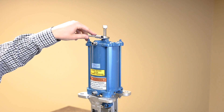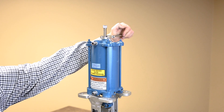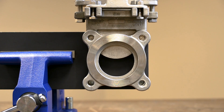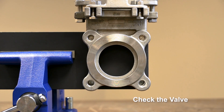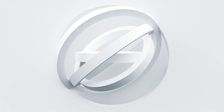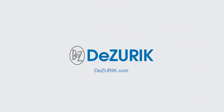Continue adjusting as needed. Once adjustment is complete, tighten the jam nut on the adjusting screw. After all adjustments have been made, actuate the valve closed and open one more time to ensure proper operation. If you have any questions about the proper installation, maintenance, or repair of your DeZurik cylinder actuator, please contact your local DeZurik representative or service center today.